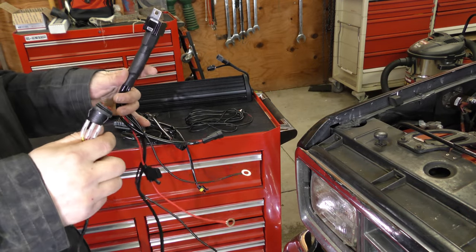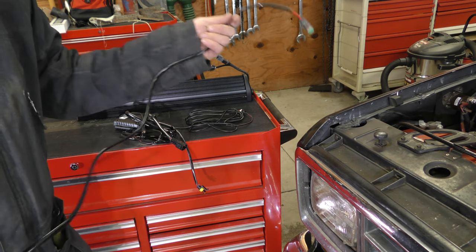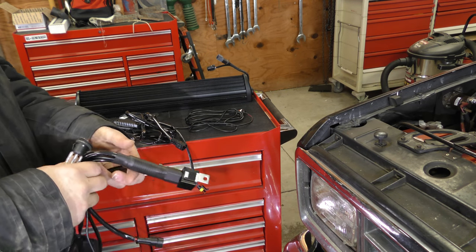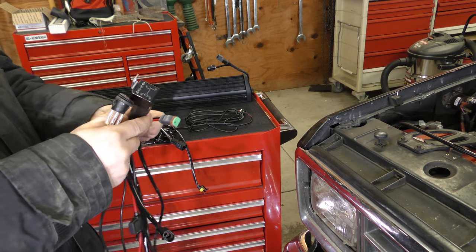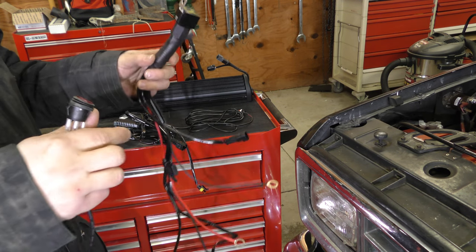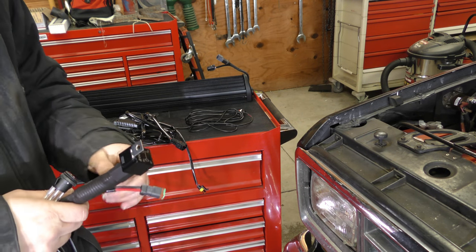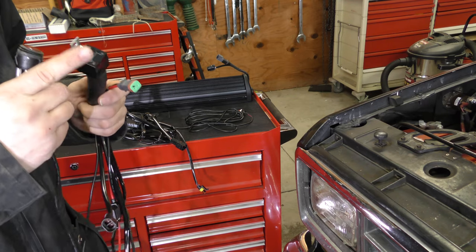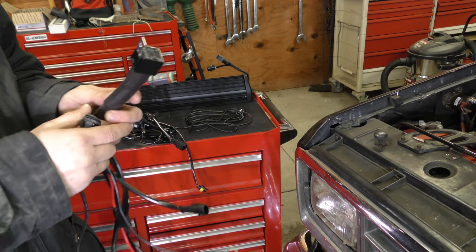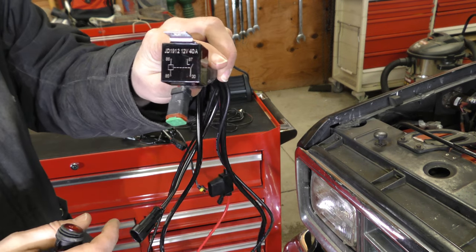Just before we install this in the vehicle, I want to run through the wiring outside the vehicle so hopefully once we get it in the vehicle it'll make a little more sense. Now this particular wiring harness has what you want to see on a wiring harness for a light bar. Smaller LED lights — like I've got a couple little 4-inch ones on the front — you probably don't need all this stuff, but for the larger ones you want to see a relay. And that's what this box here is: a 12-volt, 40-amp relay.